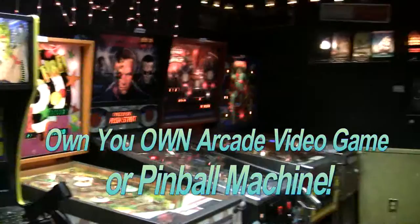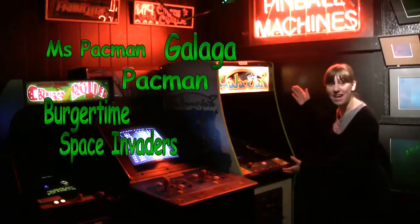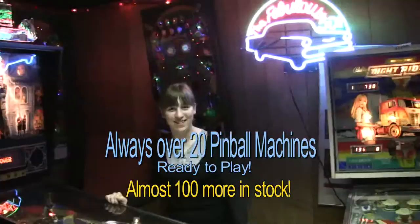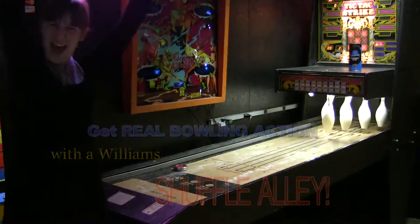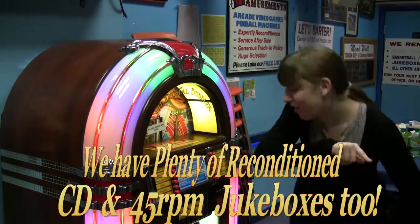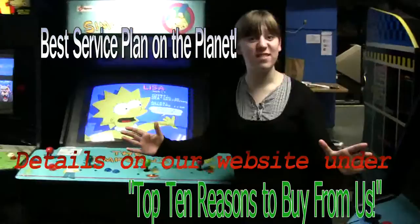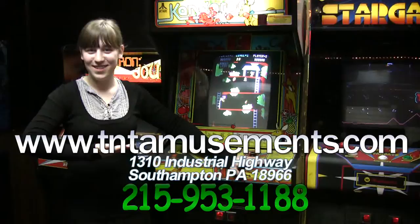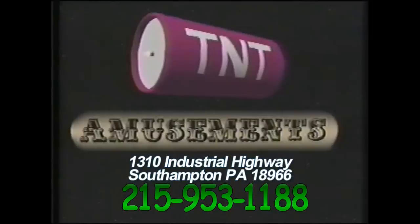Have you ever thought of owning your own video arcade game? Come to TNT Amusement — we've got plenty of them. We have a hundred different machines for sale in our Southampton, PA showroom. Where can you find classics like Galaxian, Mortal Kombat, Pac-Man, Space Riders, Stargate? And we have pinball. If you get tired of your game, we guarantee you generous trade-in credit. How about buying your very own shuffle bowling alley or a bubbler jukebox that holds 500 CDs? All of our machines come with TNT Amusement's exclusive service plan. Go to TNTAmusement.com for prices and more info. We're in the Yellow Pages under Amusement.